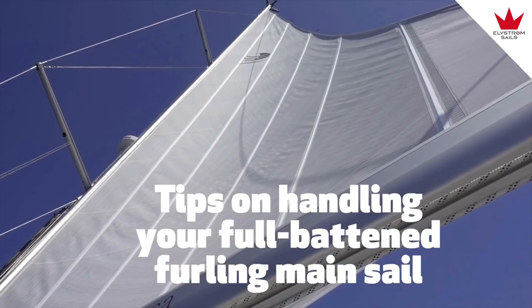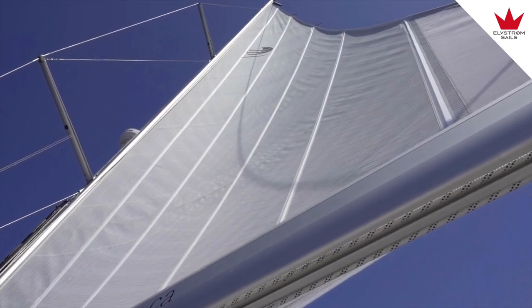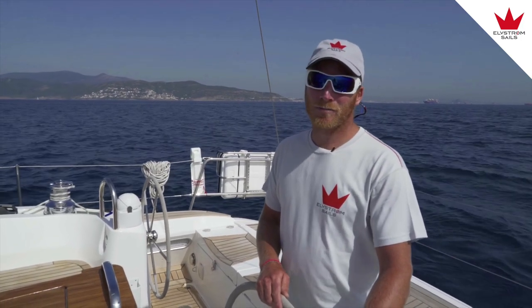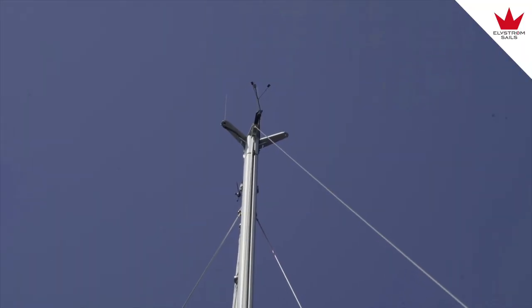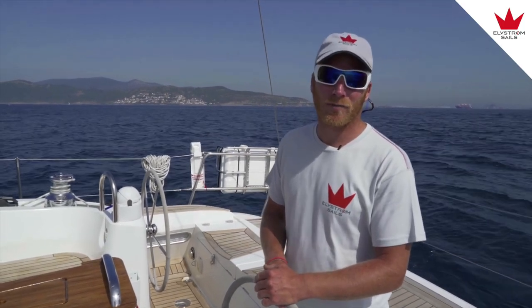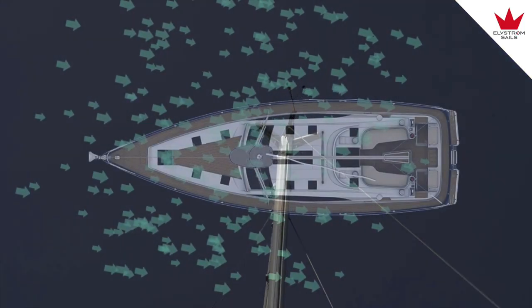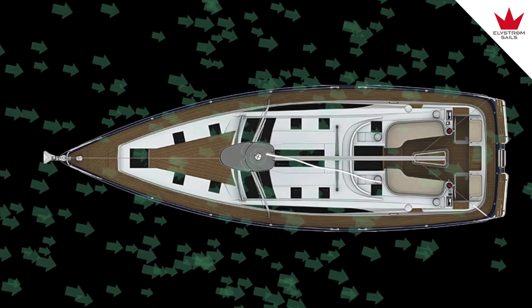First of all, the in-mast furling mainsail. It is easy sailing, but if you want to do it properly, the best way is to point the nose of the boat into the wind. If you have the wind on any of the sides, you can have the wind in a little bit from starboard side, because of the way the sail furls in and out of the mast on the starboard side.